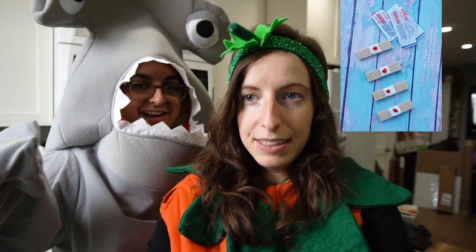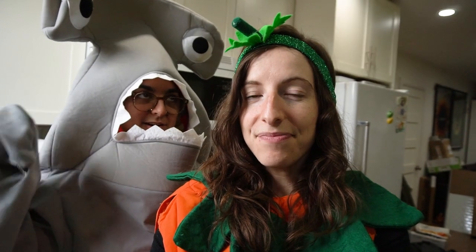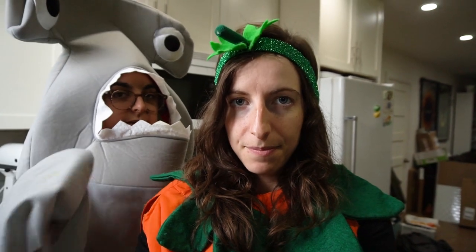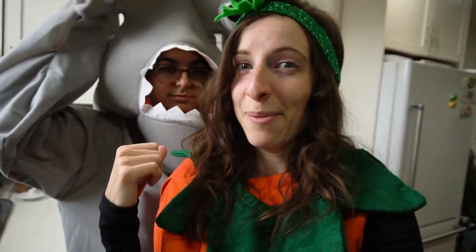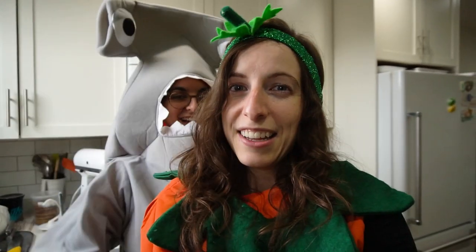We're going to make some bloody band-aids, some spider web pancakes, and then some monster cupcakes — inspired by a monster donut recipe, but we don't want to make donuts. We're just unprepared. So let's get going.